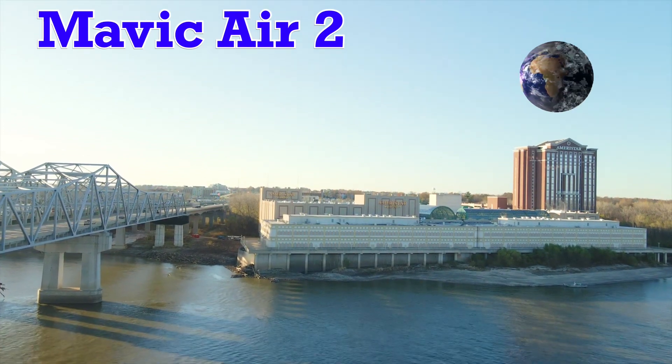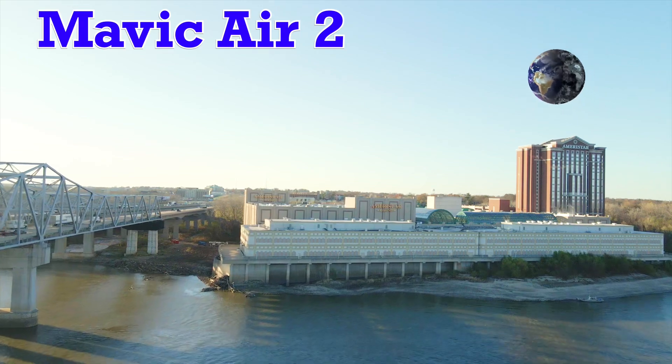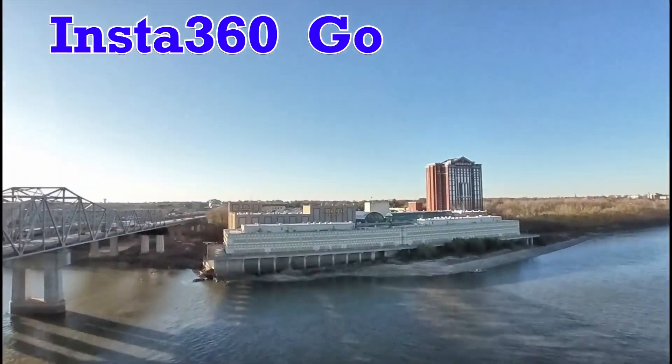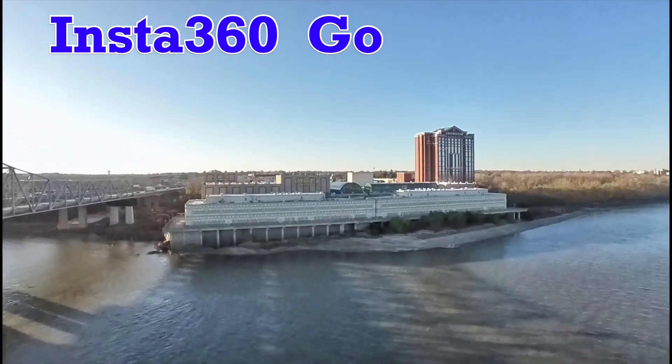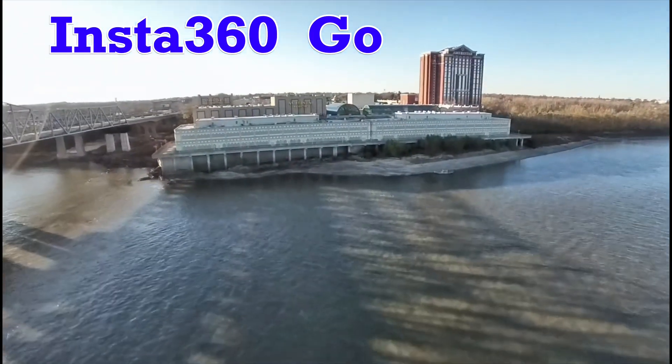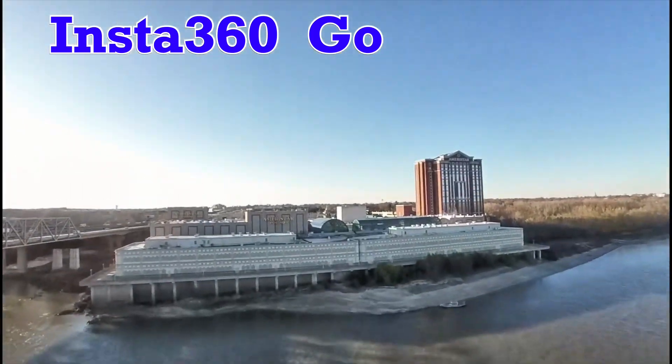This is not a comparison between the two cameras, but just to be fair, the Mavic Air 2 is in auto with the exposure locked on 1080p at 30 frames a second.